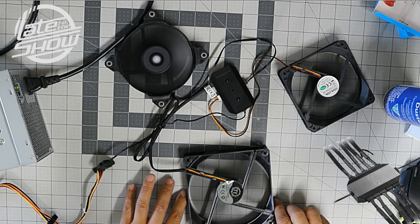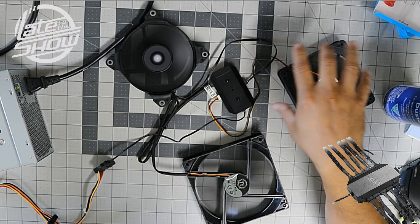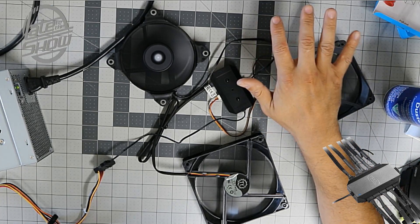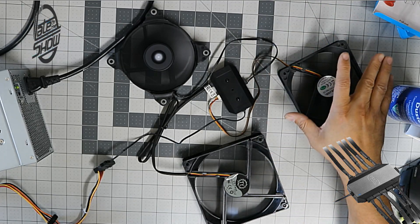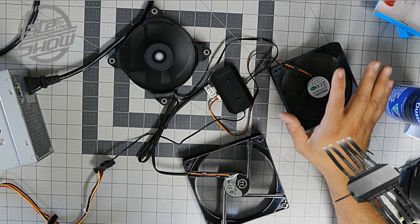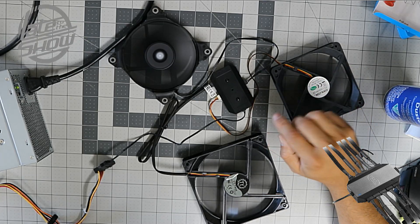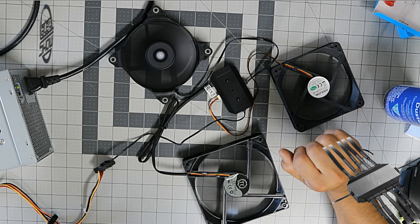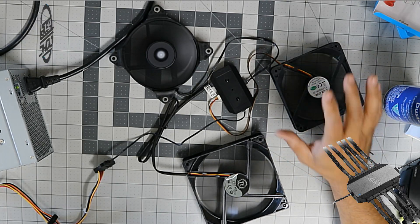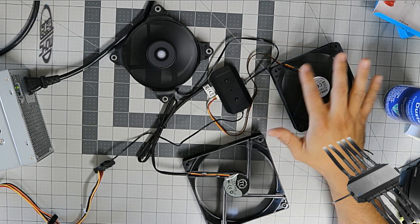I brought three different types of fans so you can see that any fan works on here. You can control fan speeds, but you cannot control RGB lighting through this module. If you have RGB lighting cables that need power, you'll have to buy something different — Corsair and Thermaltake have their own hubs for that.